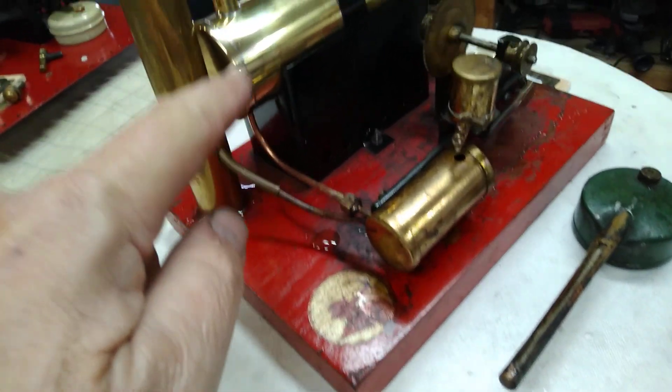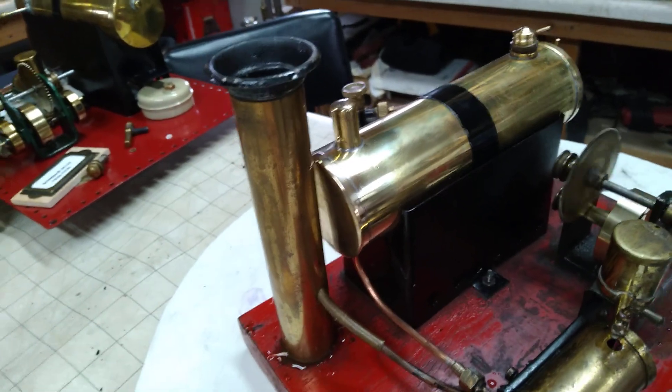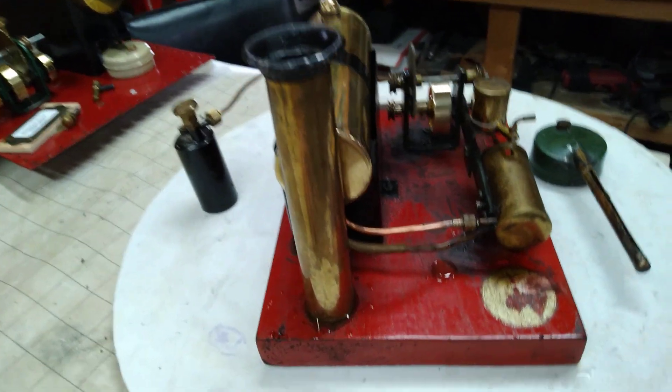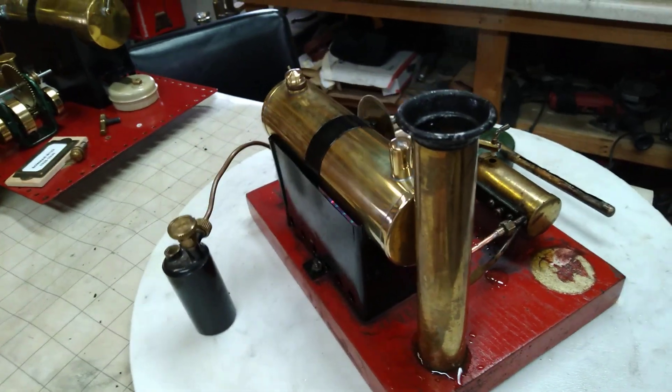If you don't know, the steam line goes up inside that steam dome right there, and it's cut at a 45-degree angle so it can't be shoved right up against it. Still got what's left of the original dome and ladle, transferred.